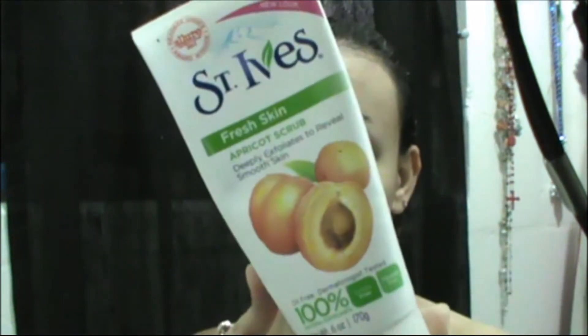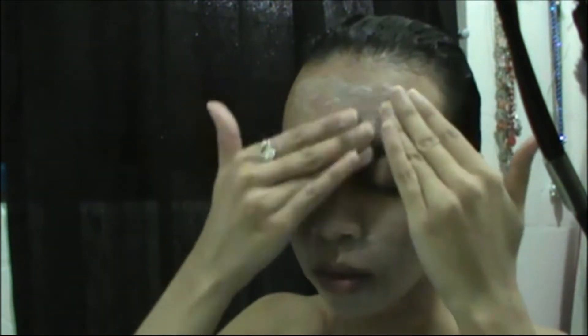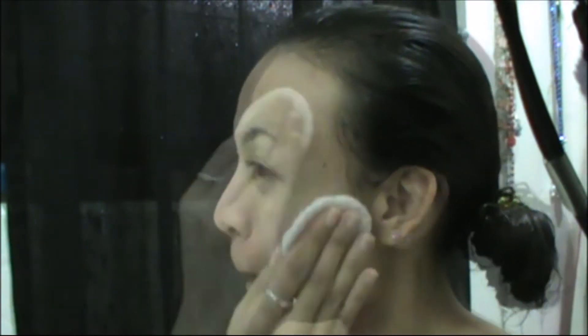My body wash is Nivea Sparkle with diamond powder. Once that's done, I go ahead and take care of my face, brush my teeth, and use mouthwash. Since I'm filming today I went ahead and exfoliated my face. The toner I'm using is from Tony Moly — the Aqua Aurora one. I moisturized my face too but I don't know where that footage went. After that I grabbed some clothes to wear.